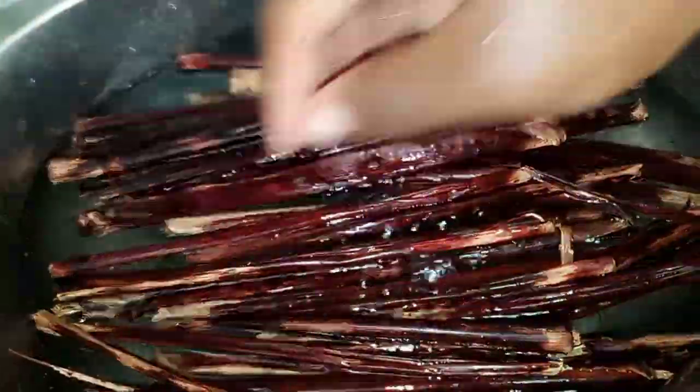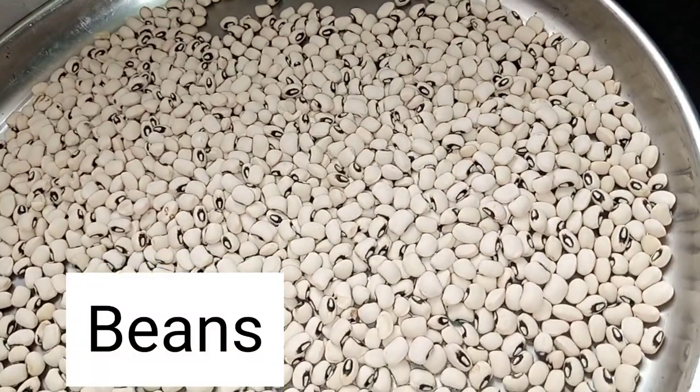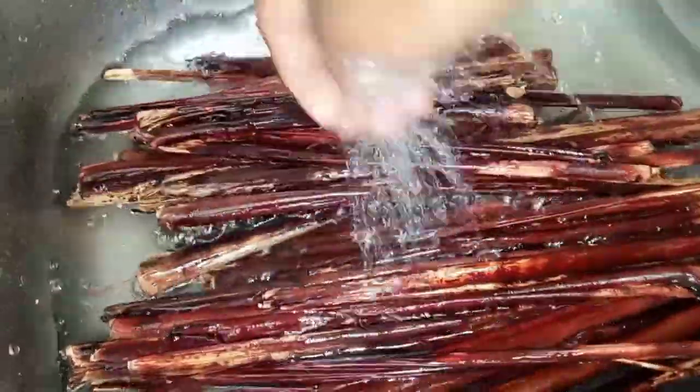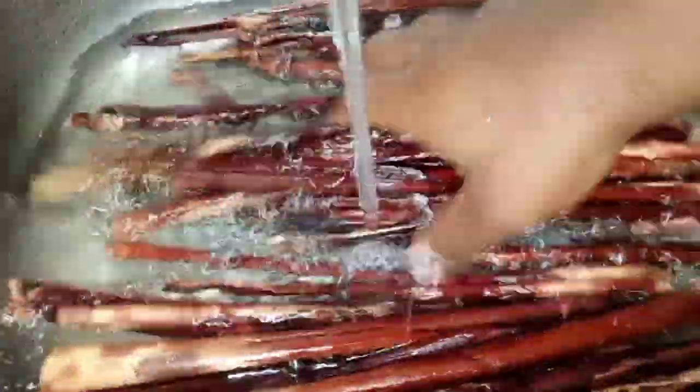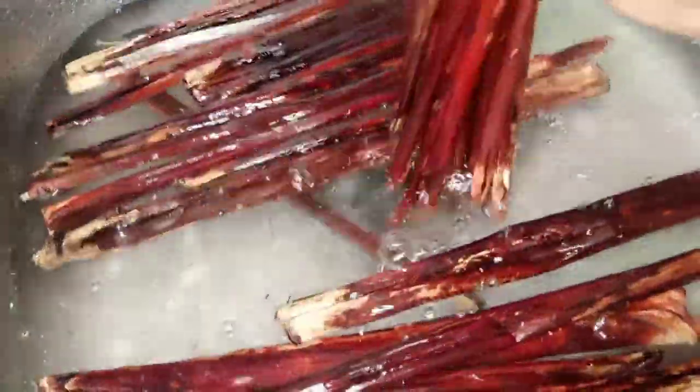I'm just going to wash it — this is the first wash. And then these are my beautiful beans. I picked out the good ones and threw away the bad ones. This is my second time washing the wache leaves — you should wash it two or three times.